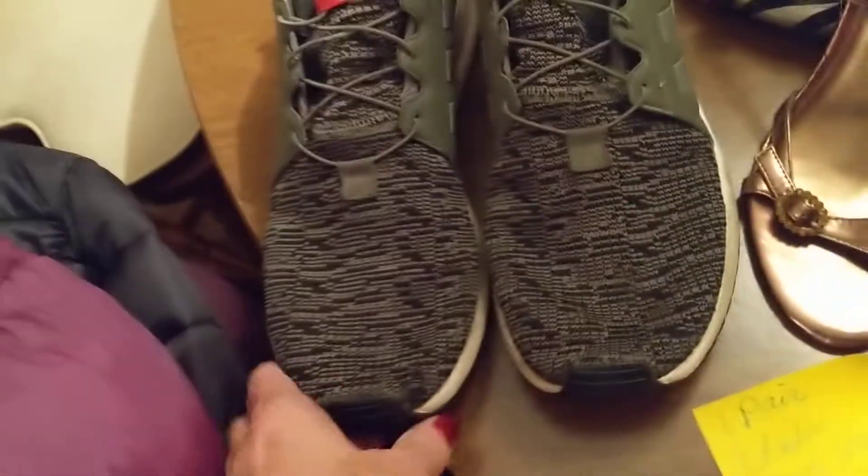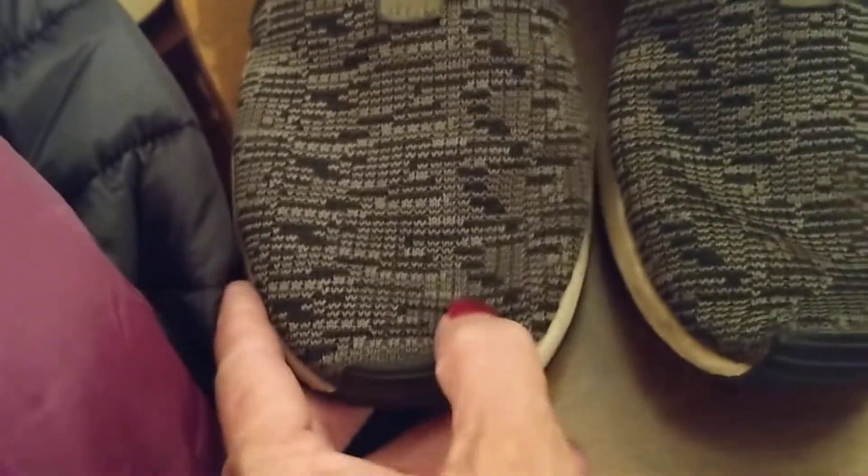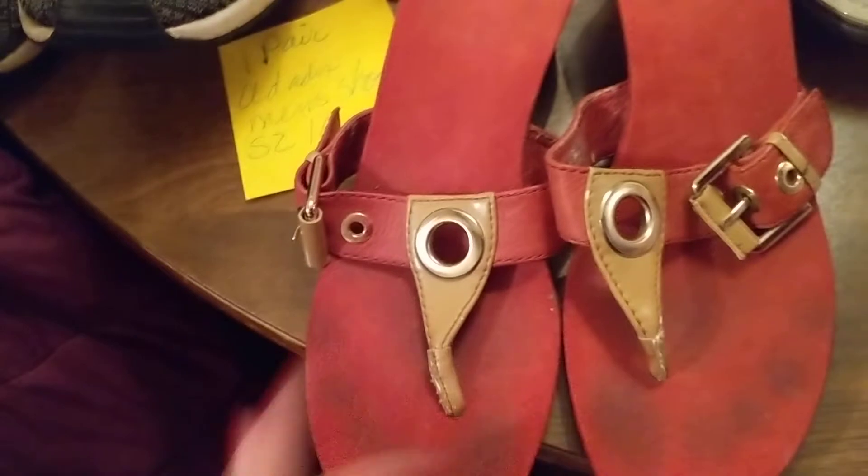These are the men's shoes right here — Adidas. It's got a little bit of wear on this toe right here, not a hole in it, but a little bit of wear. I'll probably donate these too. Size 10 — these will be donated.